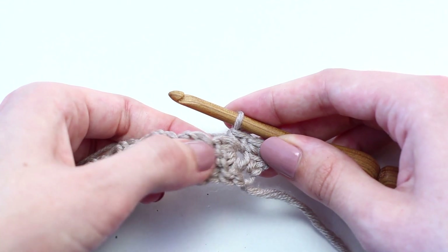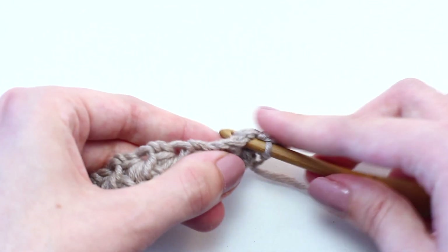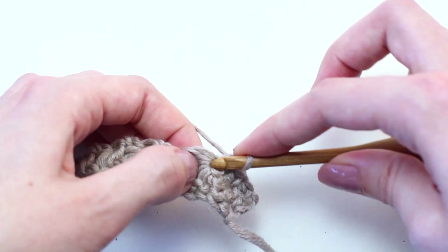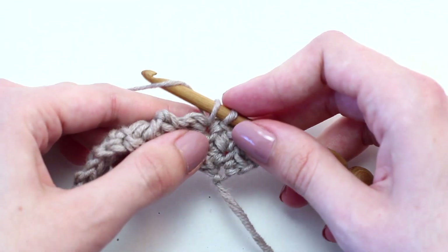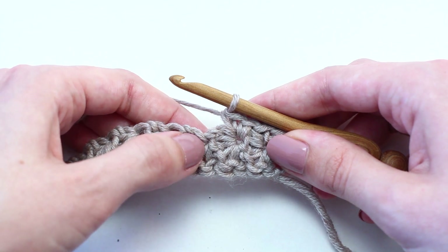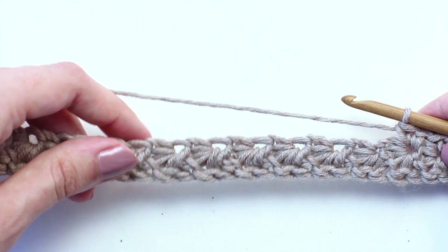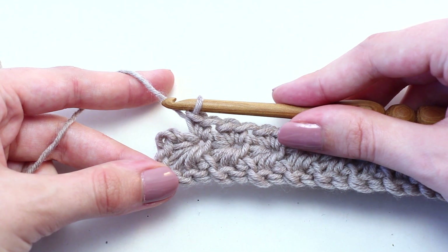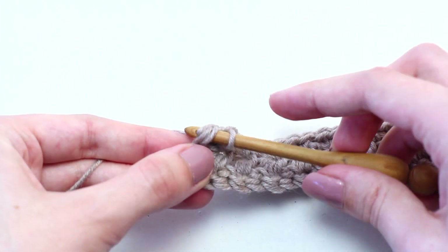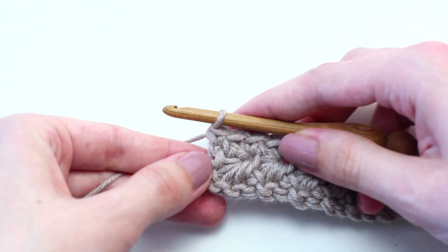Now crochet two single crochets in the eye of the next stitch. Continue repeating the pattern of crocheting two single crochets in the eye of every star stitch all the way across to reach the end of row two. Once you reach the end of row two, crochet one single crochet in that turning chain. And you've just completed row two.